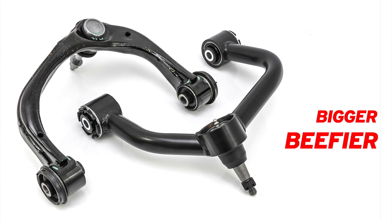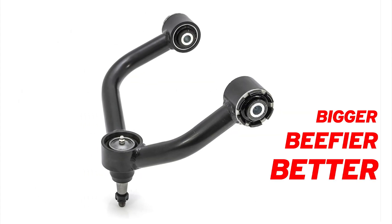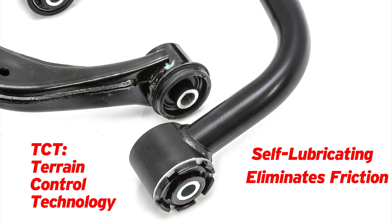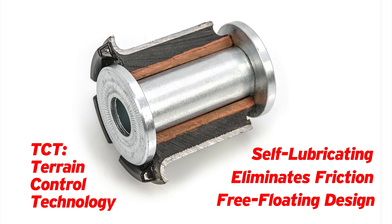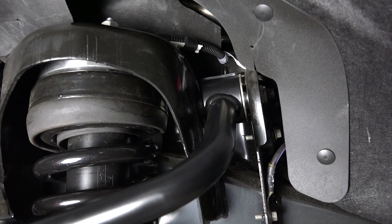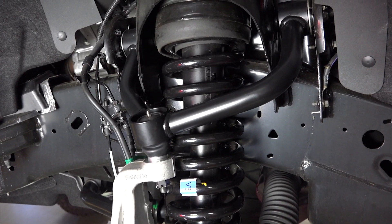These new arms feature CNC-bent DOM tubing that is bigger and beefier than stock for the durability you need on lifted trucks. Featuring Terrain Control Technology bushings that are self-lubricating, free-floating, and allow the arm to pivot freely around the sleeve, eliminating friction and wear. Notched bonded ends reduce friction and integrated serrated washers provide grip when torqued to hold alignment.